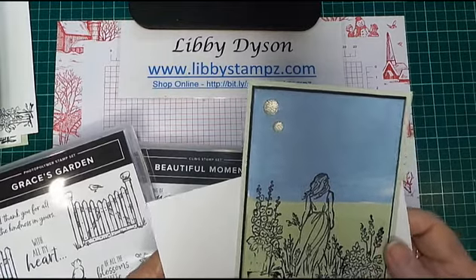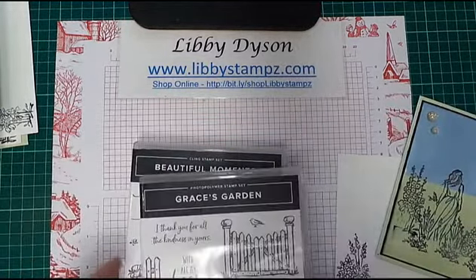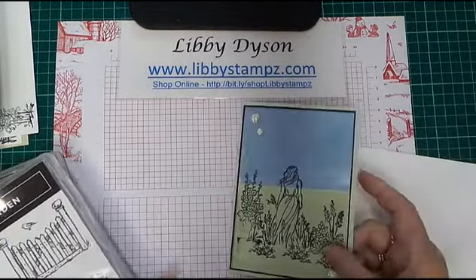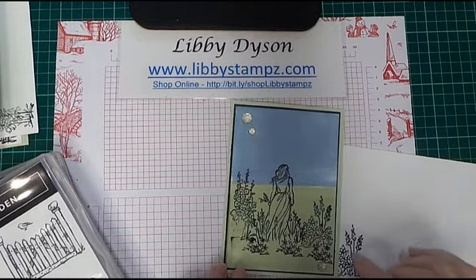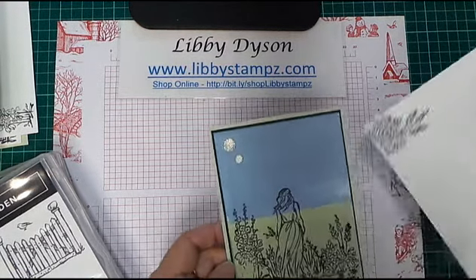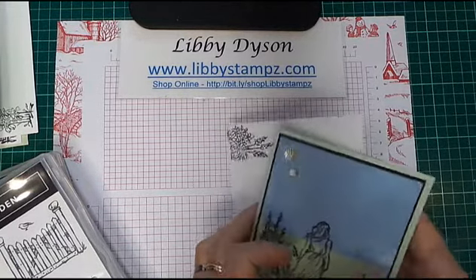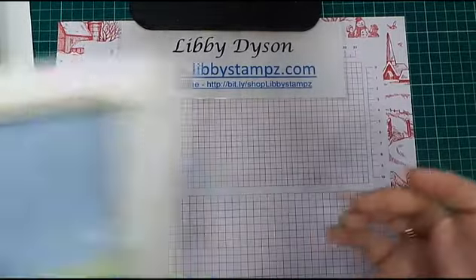I've used Grace's Garden and Beautiful Moments, along with the clear faceted gems, Seaside Spray, Soft Sea Foam, and Basic Black. I've also stamped the inside of the card and the envelope using Grace's Garden.